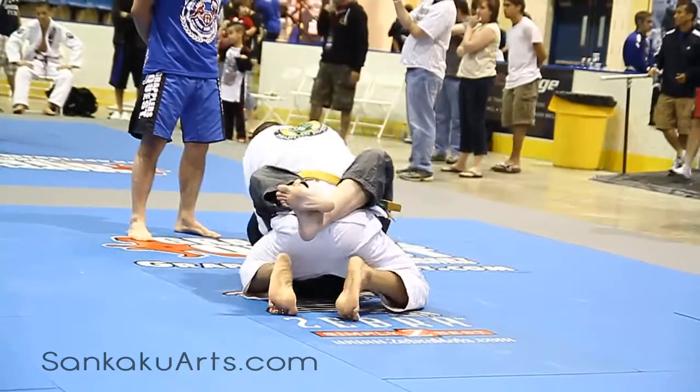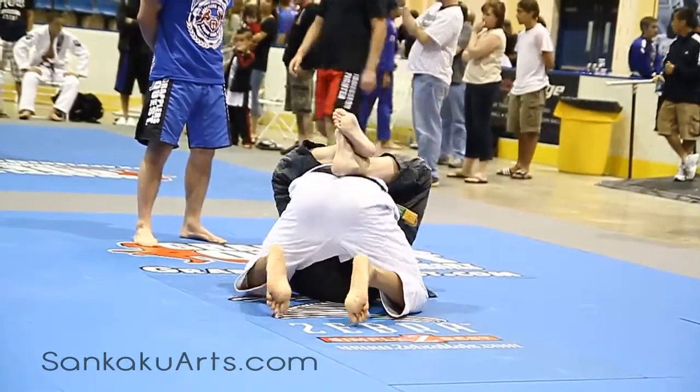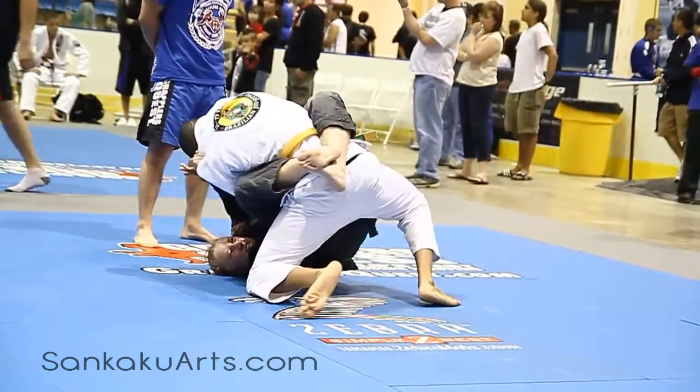30 seconds. Strong base, good posture, look to the ceiling. Posture.